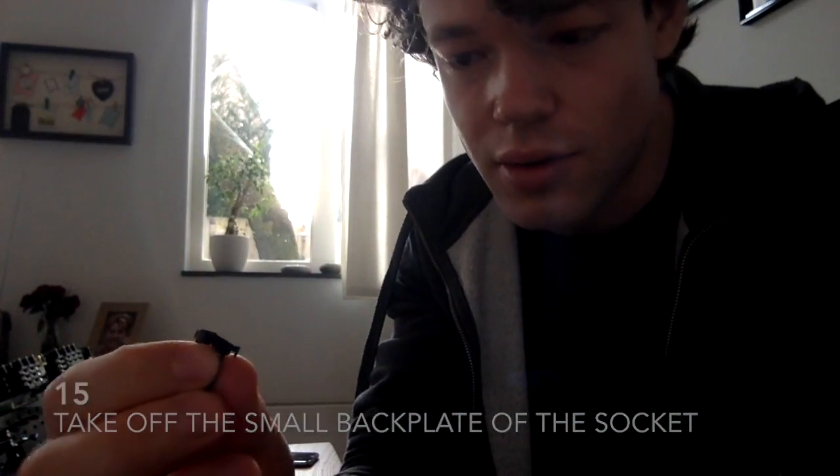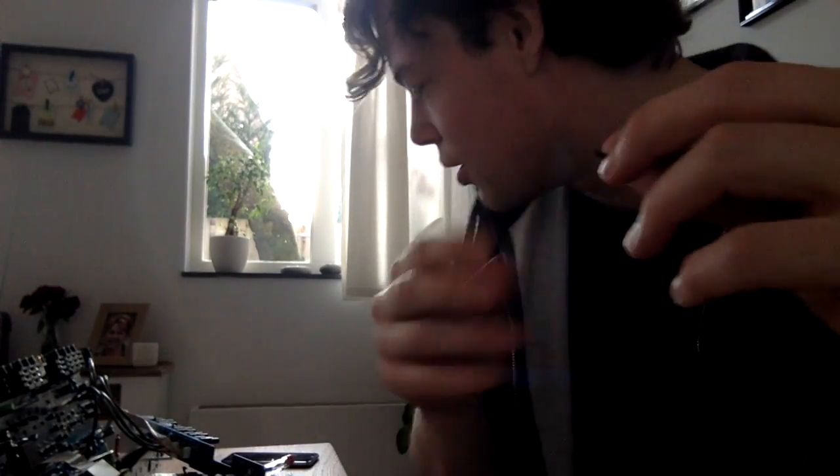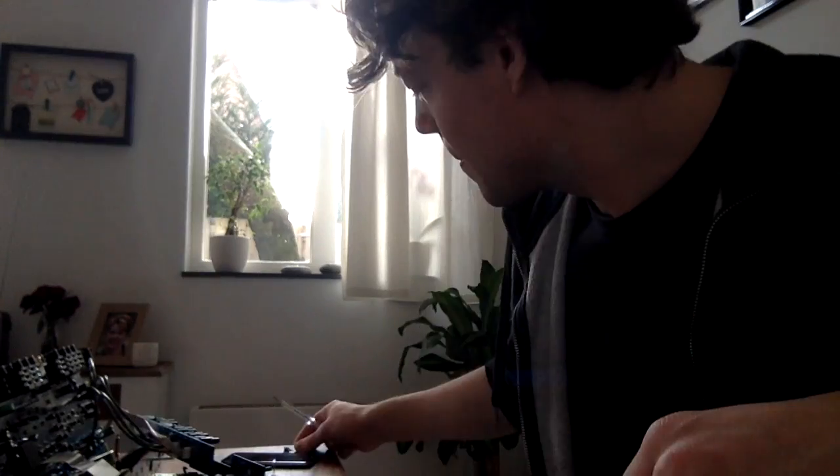Actually I managed to take this thing — it was covering the back of the headphone socket — and I managed to pry it out with my little tool over here. One step closer to my goal.